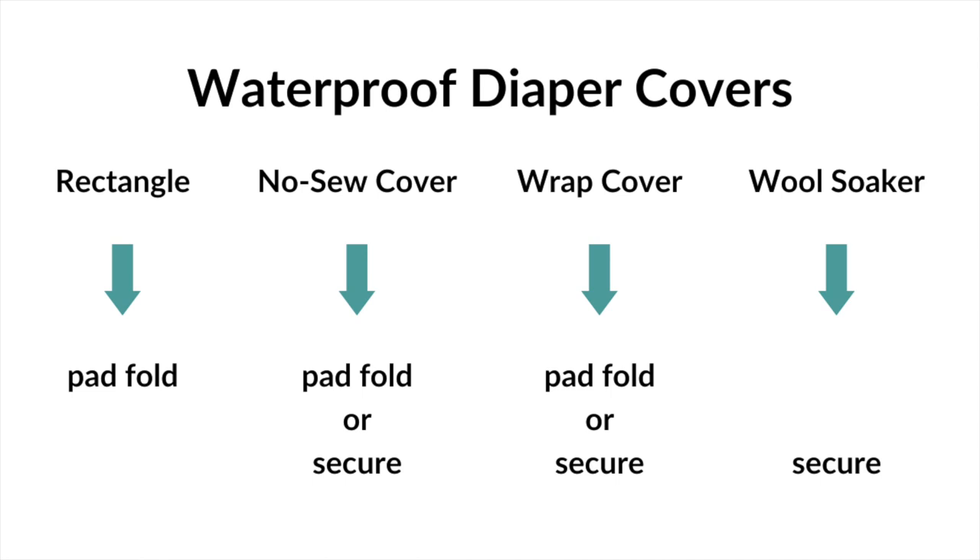Which type of waterproof diaper cover you use will determine how you arrange absorbency underneath. With the simple rectangle of waterproof fabric, your option is to pad fold. With the DIY no-sew diaper cover, you can either pad fold under it or secure the diaper around your baby first using pins, a snappy, or a diaper belt. A wrap cover also gives you the option to pad fold or secure the diaper first. With a wool soaker that you pull up, the only real option for containment is to secure the diaper to your baby first.